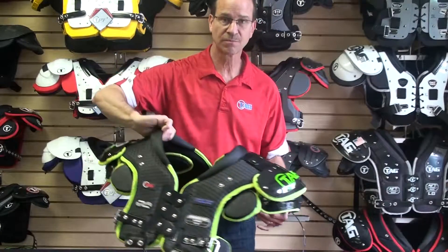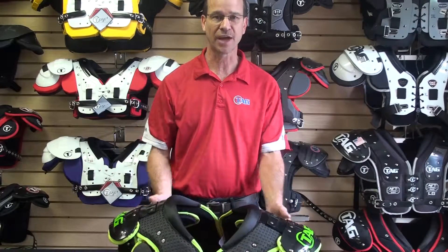Again, I want to thank you for tuning in to Tim's Tips. I hope this was valuable information to you. We want to thank you for using TAG products and wish you the best of luck in the 2016 season. Thank you.